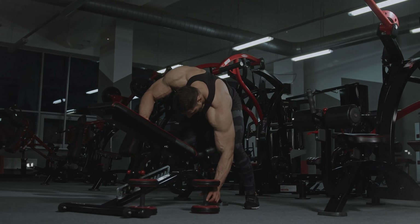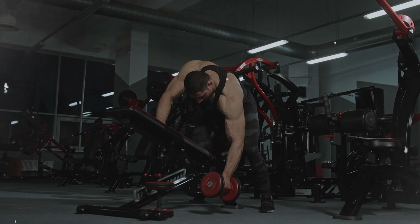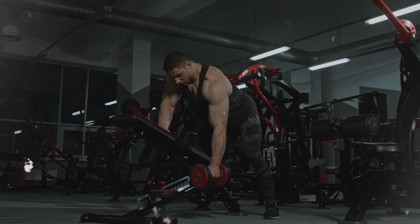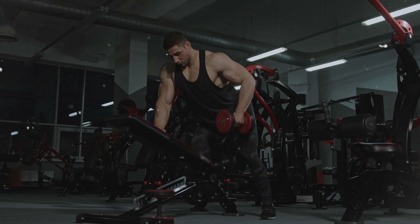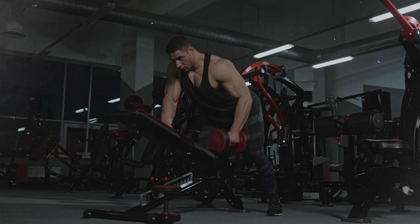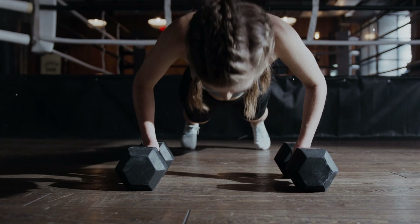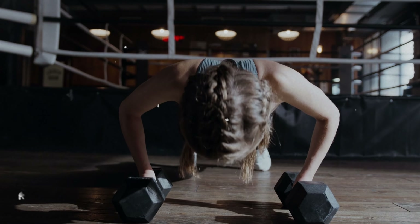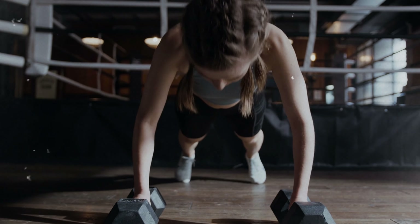Hey awesome fitness enthusiasts! Welcome back to our channel where we turn sweat into smiles and dumbbells into our dance partners. Today we've got a treat for you — a workout so fun it'll make your muscles sing or at least hum a little. We're diving into the 17 best dumbbell workouts that are sure to make you feel like a superhero in training.